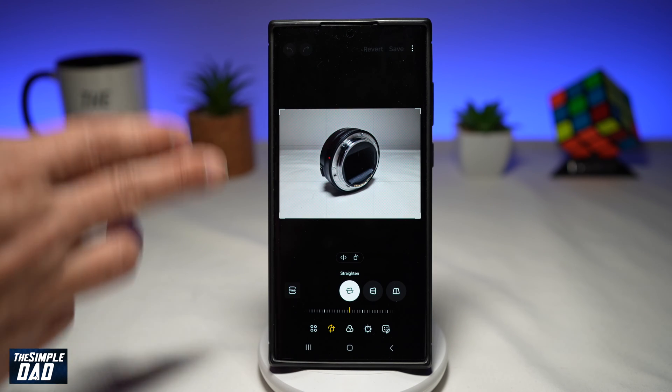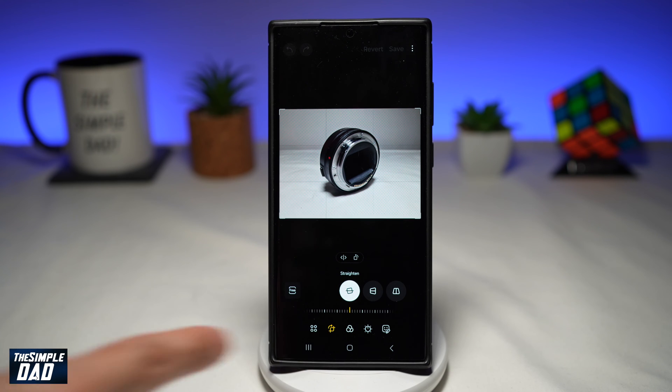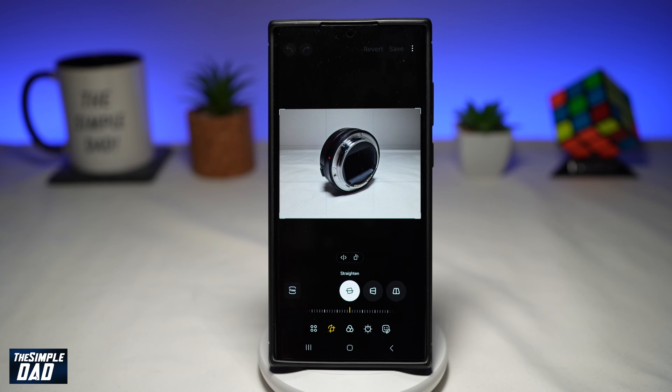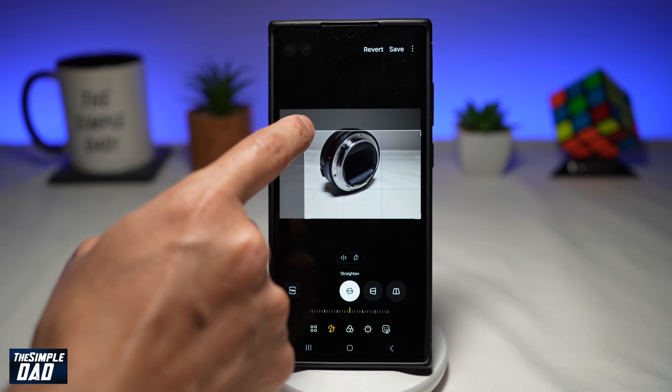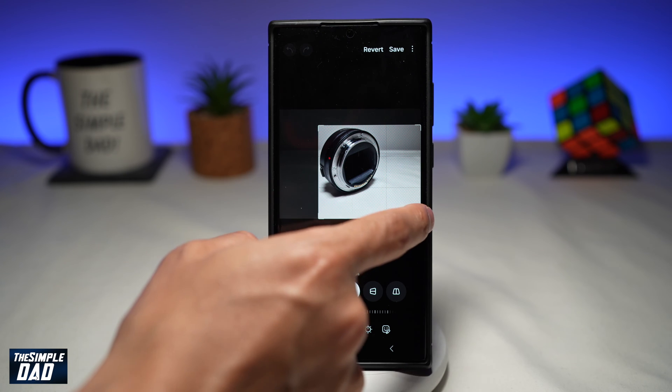Now it should take you to this screen and it should automatically select the crop tool. If you don't see it, go ahead and choose the tool which is just second in the line. Now to crop it, you can go ahead and use your finger — hold and press on the line here on the corner and crop your photo.